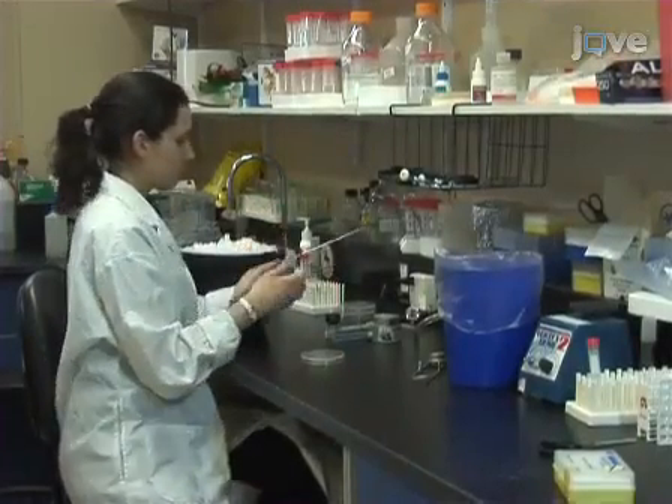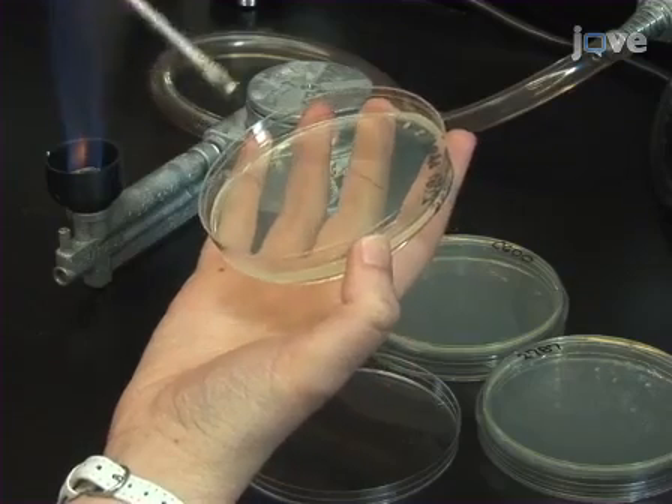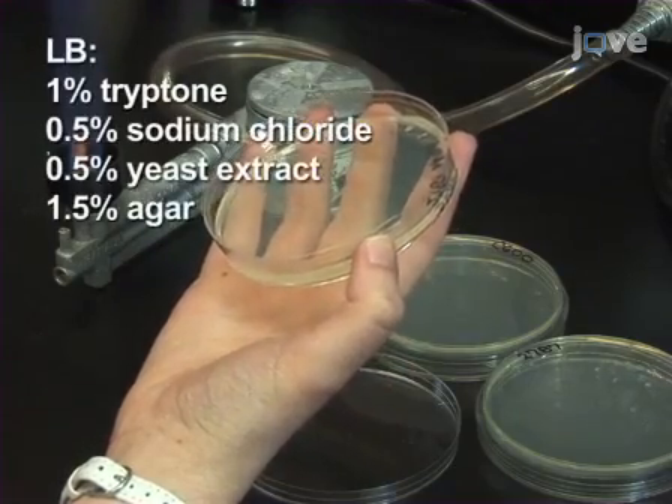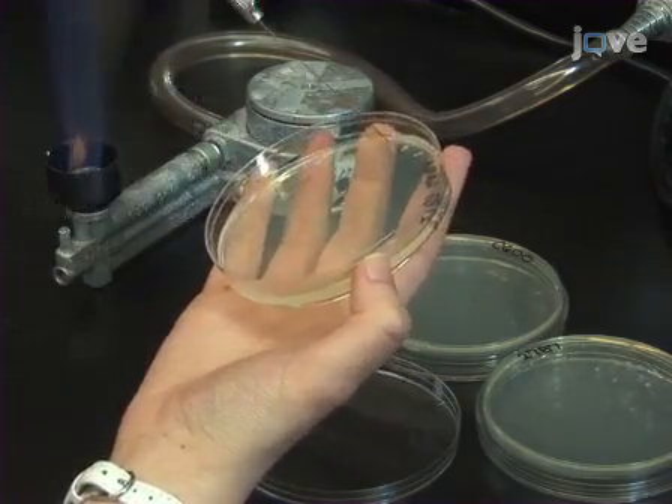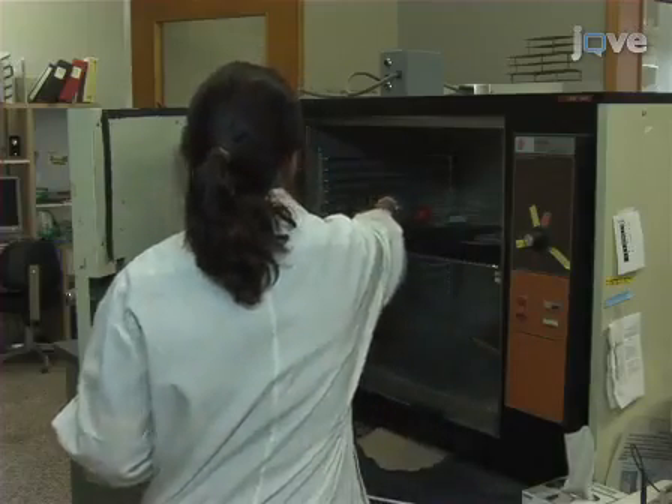To prepare the bacteria used for this study, freshly plate bacteria from glycerol stocks, such as Escherichia coli pathogenic strains as shown here, on lysogeny broth agar plates and incubate at 37 degrees Celsius.